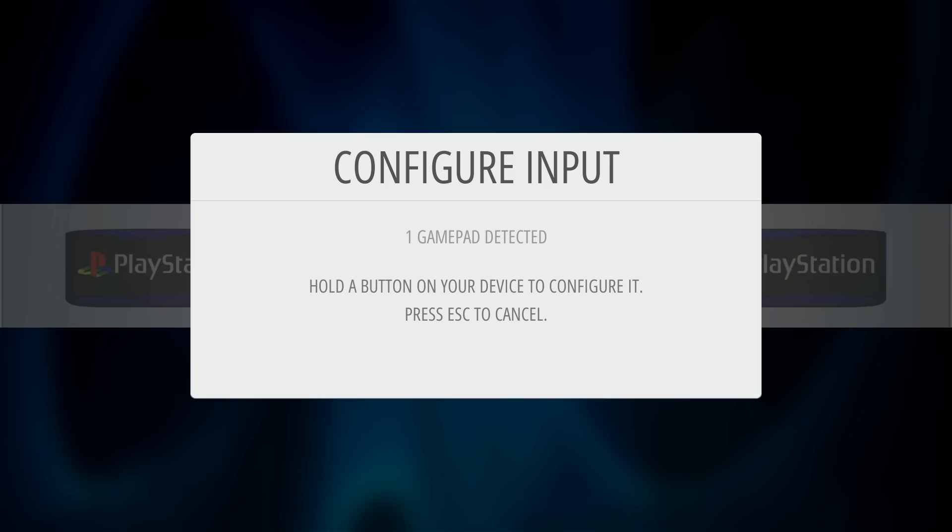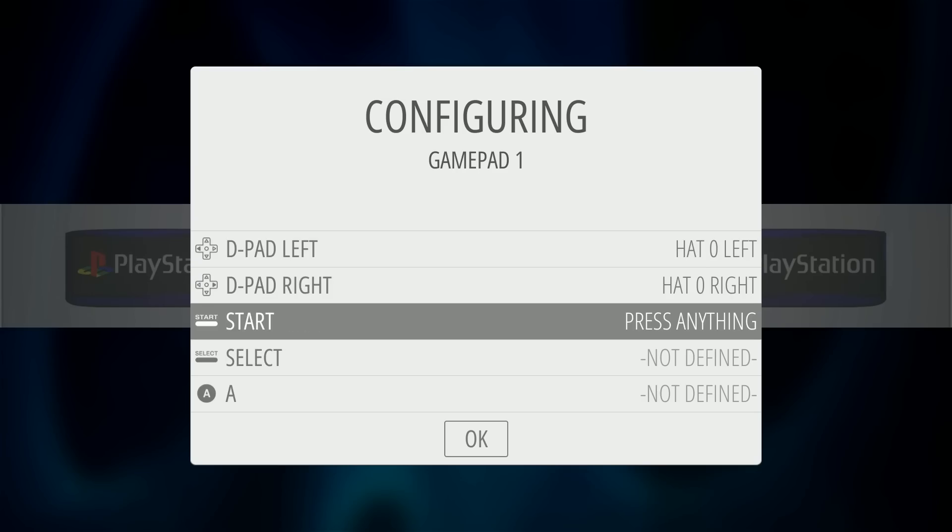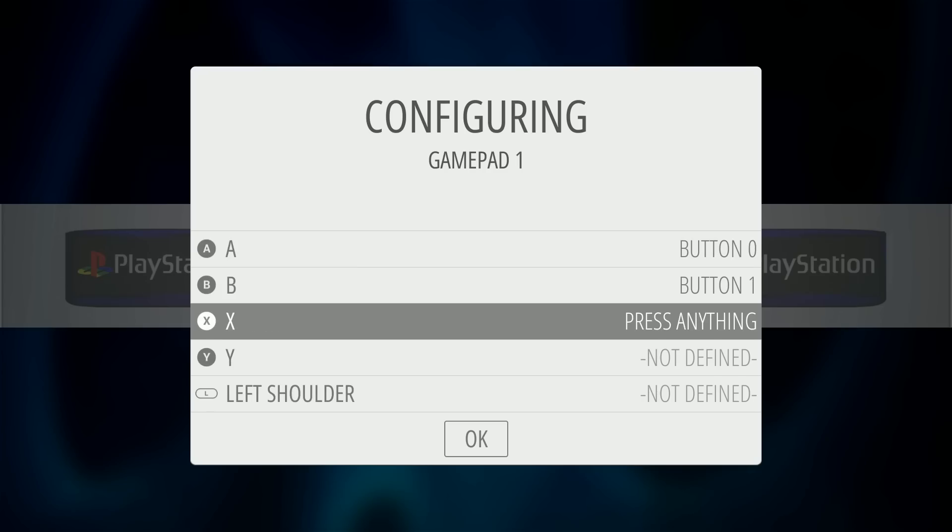This is the PSX V3 MLP Mad Little Pixel — version 3, 256 gigabyte PlayStation build. This will work for the Raspberry Pi 3 B and B plus. It's running a MotionBlue base image for the Raspberry Pi 3.